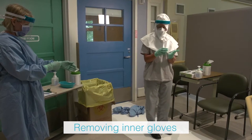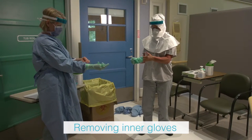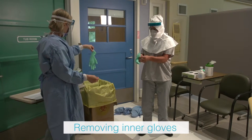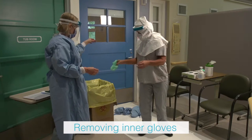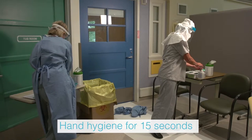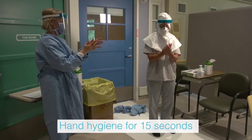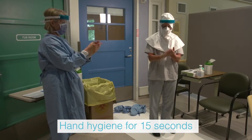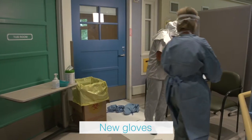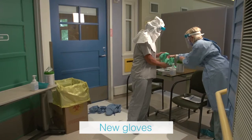The health care provider and trained observer remove the inner glove by grasping the outside edge near the wrist and peeling away, rolling the glove inside out. Slide one or two fingers under the wrist of the remaining glove and peel away. Discard immediately into the waste receptacle. Both the health care provider and trained observer perform hand hygiene using an alcohol-based hand rub and allow hands to dry completely. New gloves are then applied by both after hands have completely dried.